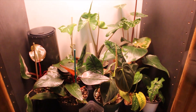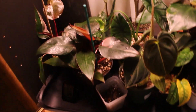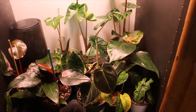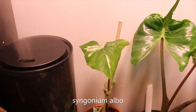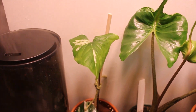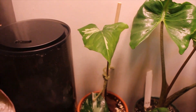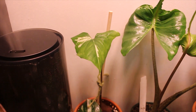All right, you guys, I promise we're at the end — this is the last planty area. I told you I had a lot. I'm going to count and I'm going to be surprised and probably disappointed in myself. This is my Syngonium albo, which lost its other leaf if you saw me haul this in my cutting haul, and I just really want it to grow really well for me.